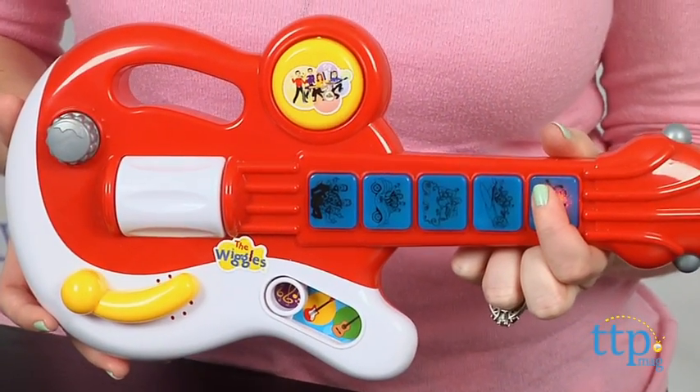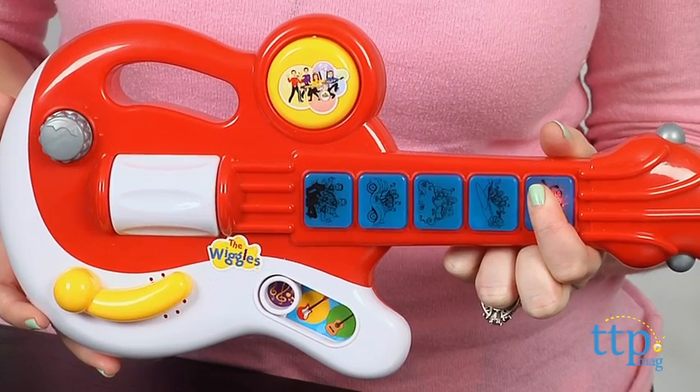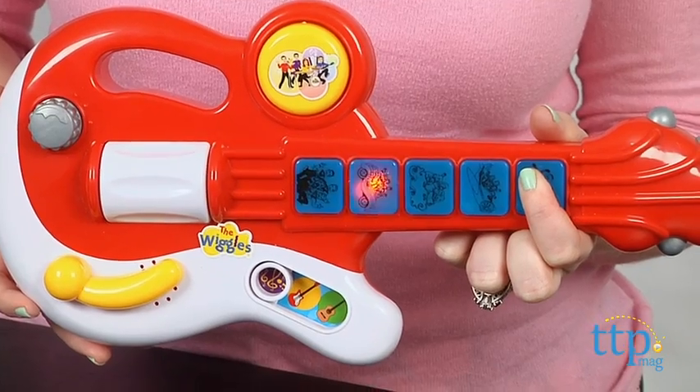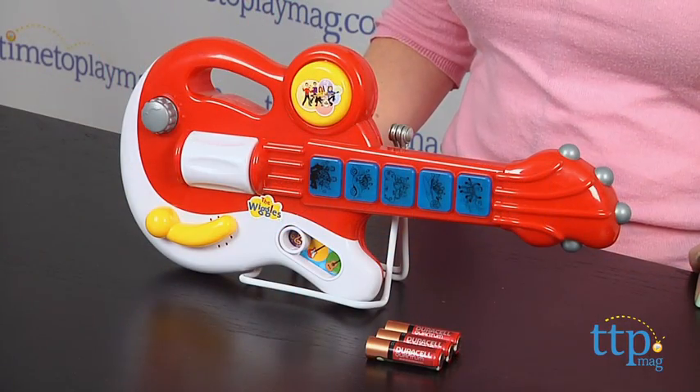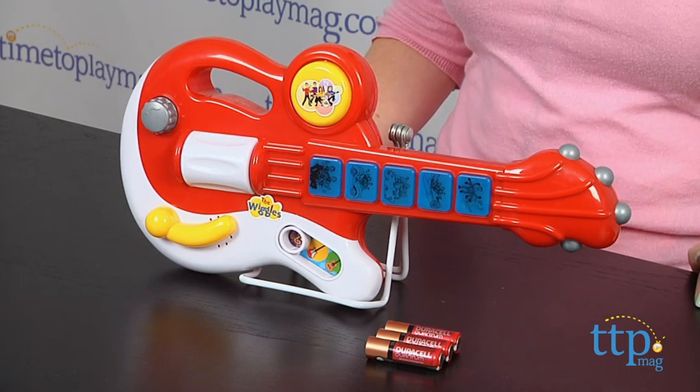The Wiggles musical guitar lets kids three and up feel like they're part of the Wiggles by allowing them to play along to favorite Wiggles songs. Kids will also like that they can create their own music in acoustic and electric modes. This is a fun toy that will engage preschoolers in creative play and musical role play. And if you want to find more information on this toy, such as how much it costs and where to buy, then come visit timetoplaymag.com, your number one source for all things play.